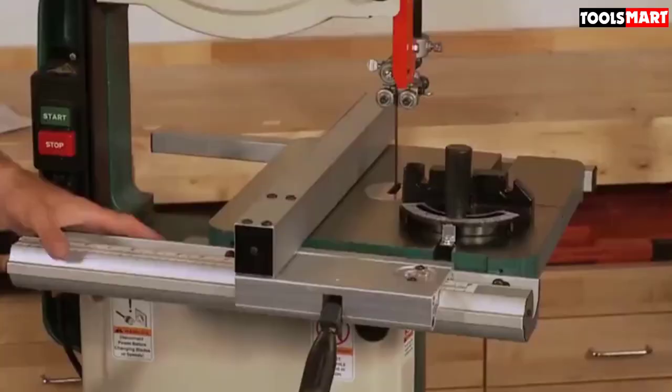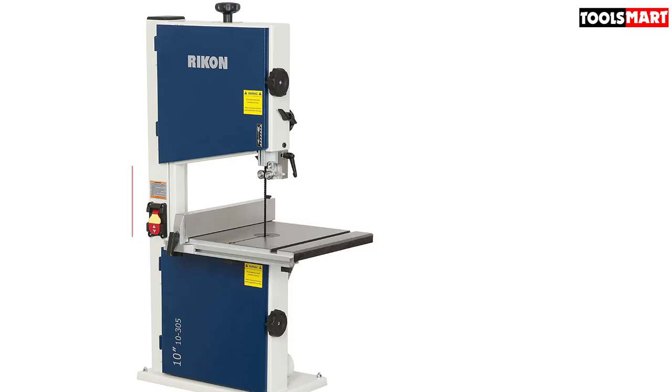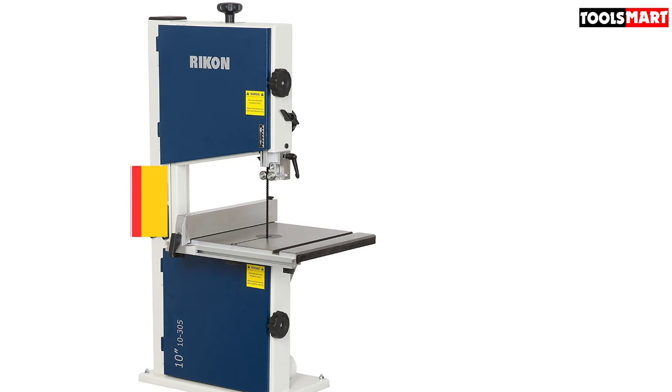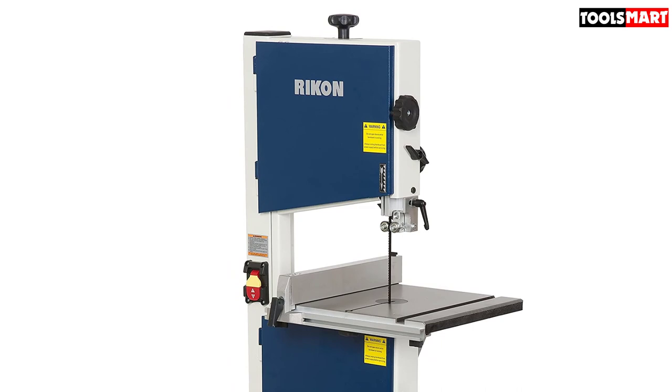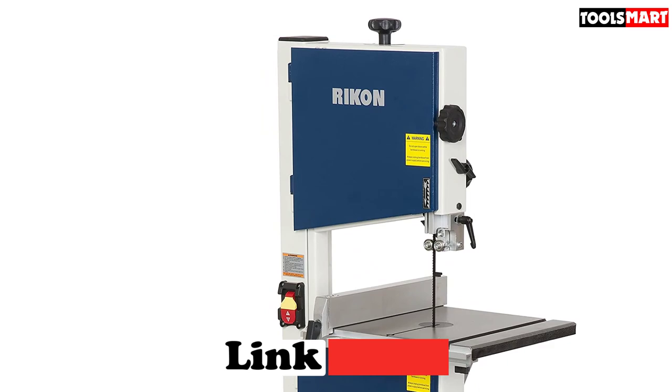Finally, the top product on our list is the Rikon 10-305 Bandsaw with Fence. Each penny you pay is valuable, which is why it is important to invest in a quality-assured tool — and that is exactly what this Rikon benchtop bandsaw is. From efficiency to durability, it offers you all. Rikon did a great job in construction: its highly durable hard steel frame and cast-iron built worktable can tackle all work abuses. No matter how roughly you use it, it won't wear off easily.